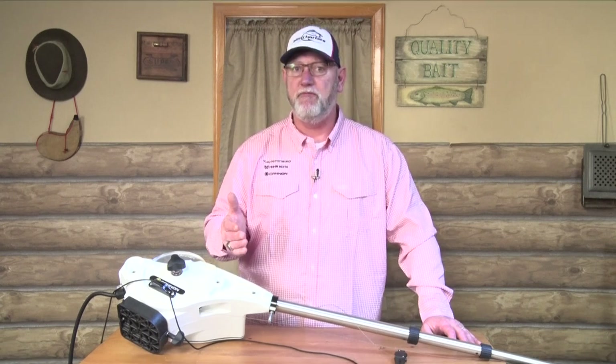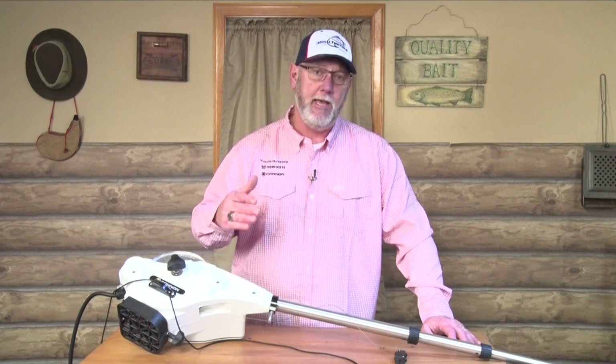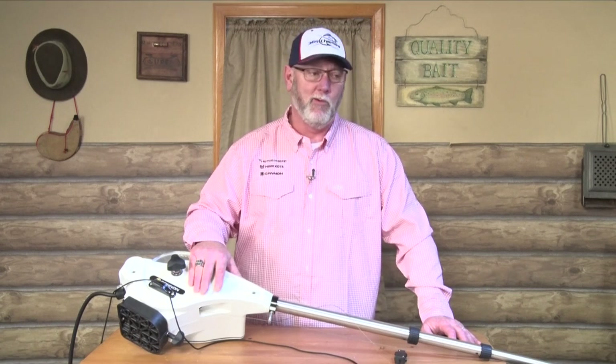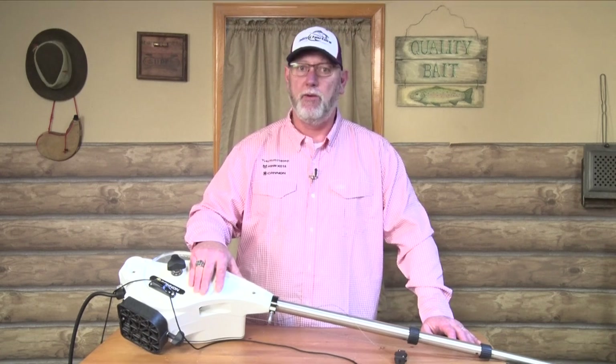Hey guys. Today I want to talk about Terminator kits on your downrigger cable. Depending on where you fish, you're going to lose downrigger balls. Here in the Pacific Northwest we do a lot of fishing on the bottom for blackmouth, and you get caught up on a lost crab trap or something else, the downrigger ball comes off, your cable breaks, and so you're going to have to re-rig.